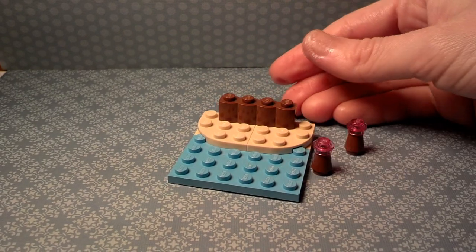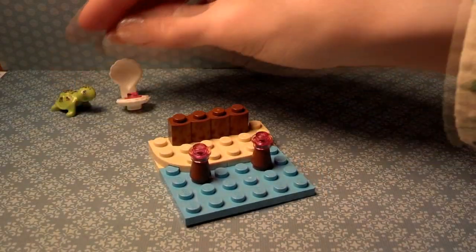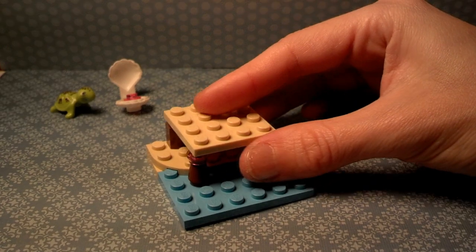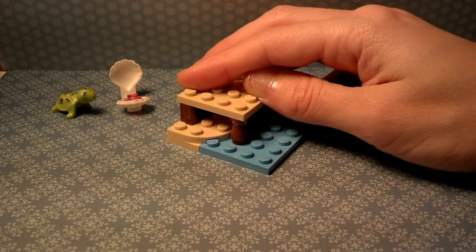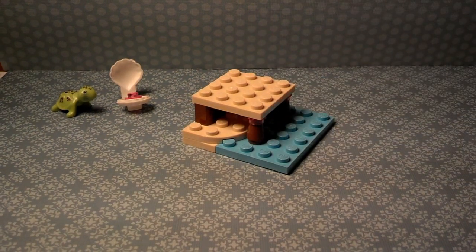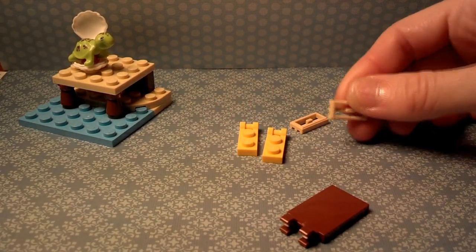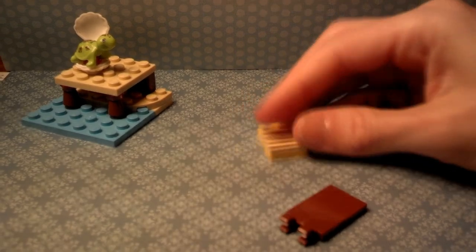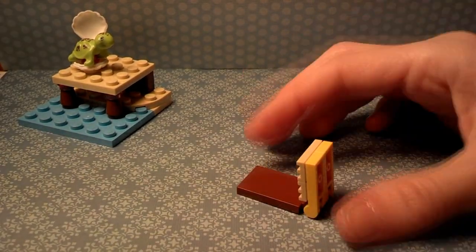This set was a lot of fun to do. There were a lot of pieces — a lot more than the other two sets that I built. Very unique pieces too, as you'll see later in the video. These are my favorite pieces: the beige grills, or any type of grill. They're so different than any other LEGO piece.